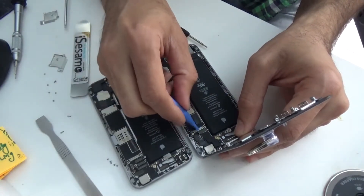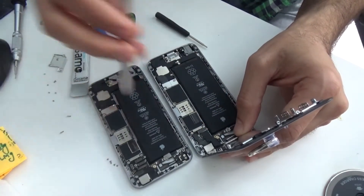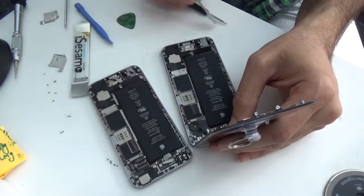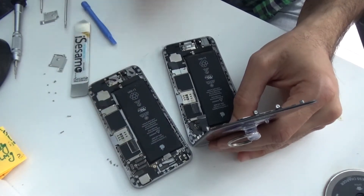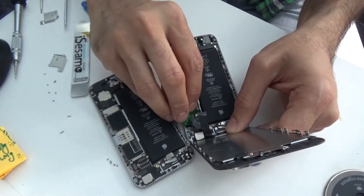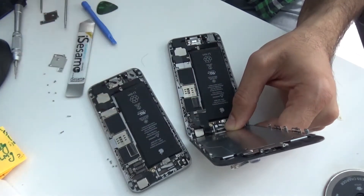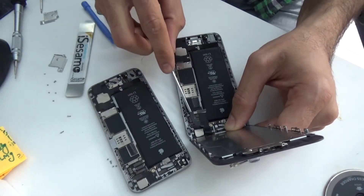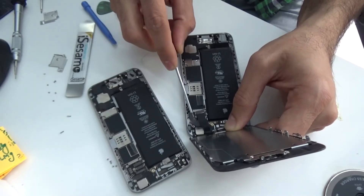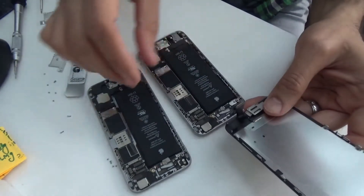We'll try to remove these connector pins. I know a plastic tool might be more appropriate. There we go — that's two. I might have to use a little screwdriver just to wedge it out gently. Three. Four — right, they're all out. That's good.